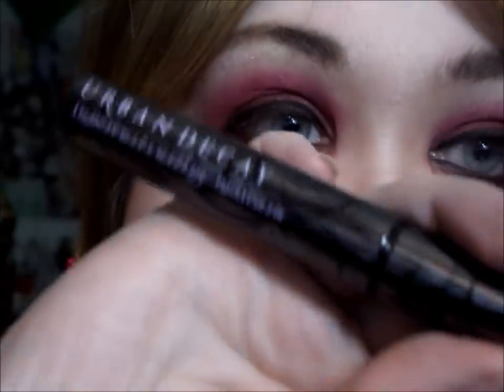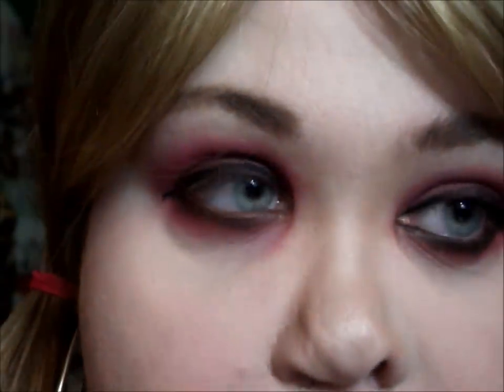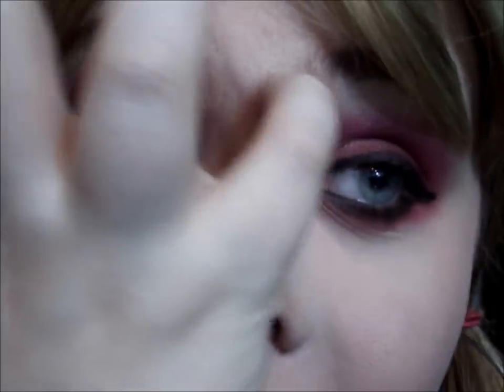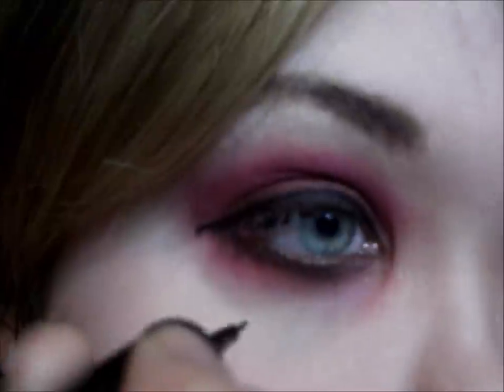I'm going to add mascara — I'm using the Urban Decay curling mascara. And I'm going to add her little circle under the eye — her little beauty mark — and just dab it on.